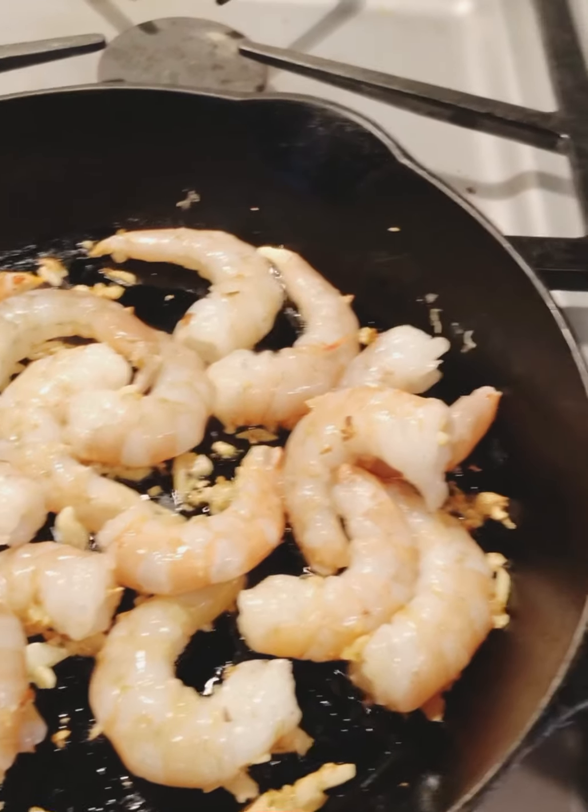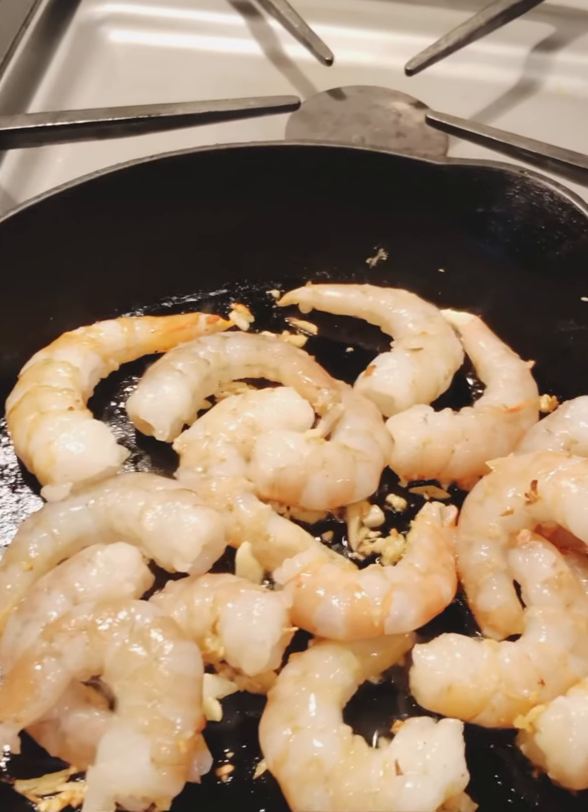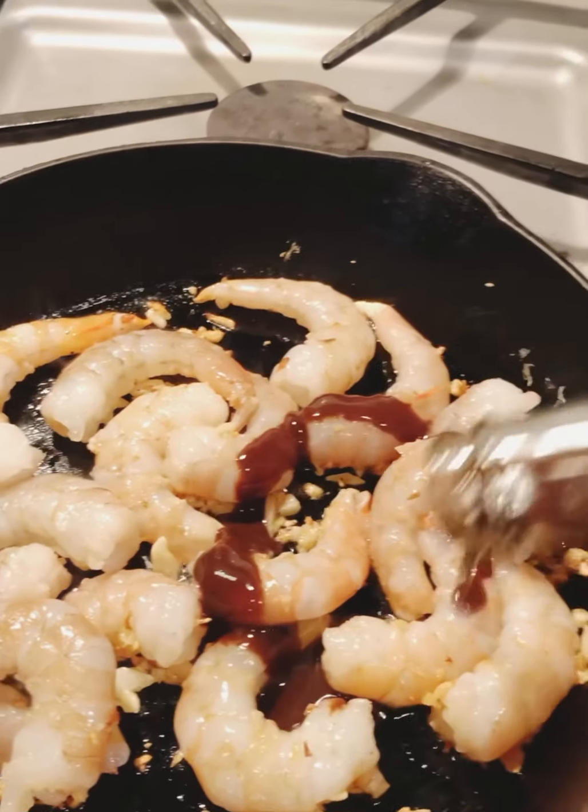I'm going to use some of this — I still have some of this coconut garlic sauce. Perfect flavoring. I'm going to put a little bit of that in there.